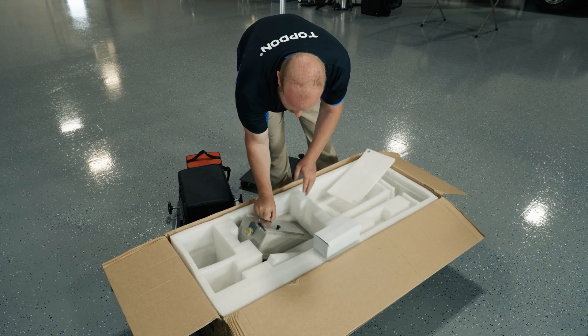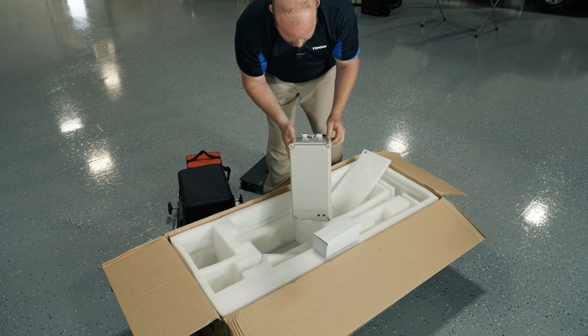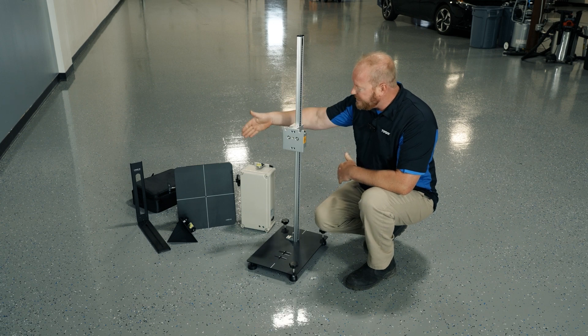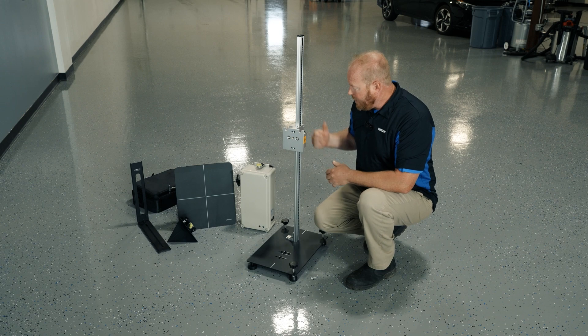Oh, don't forget — down here in the bottom, our doppler simulator. The key part to the 3-in-1 is going to be the stand. This stand gives us the ability to put all three different targets onto one stand without having to get our big target stand out all the time.